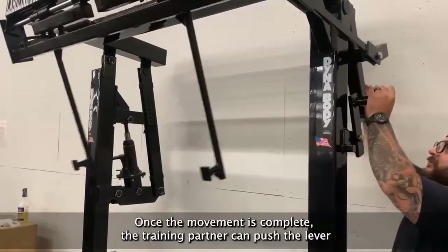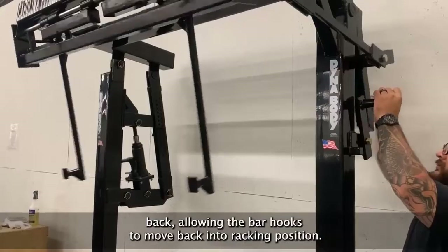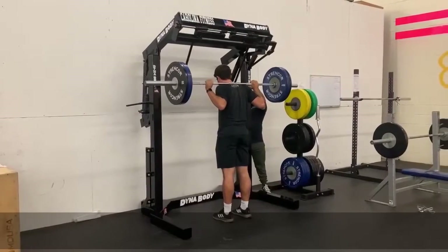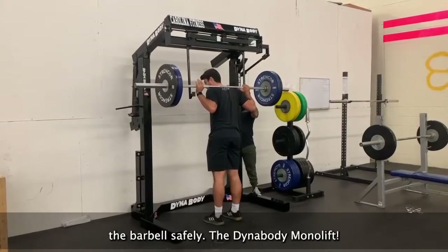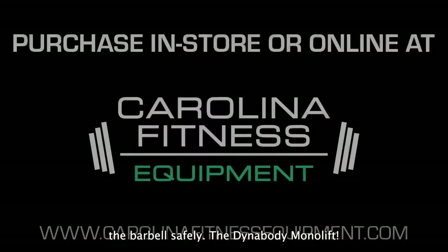Once the movement is complete, the training partner can push the lever back, allowing the bar hooks to move back into racking position. Once the lever is locked in place, the user is able to re-rack the barbell safely. The DynaBody MonoLift.